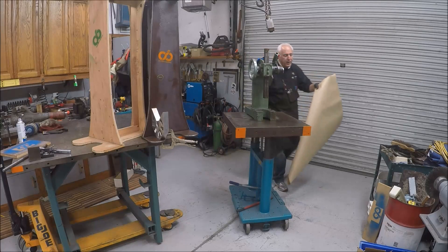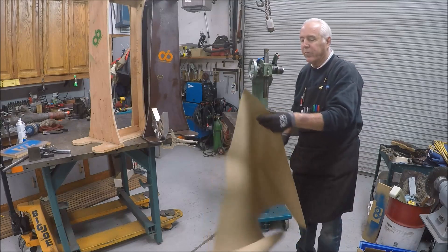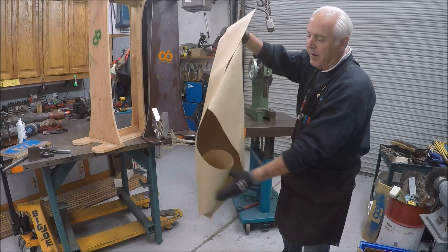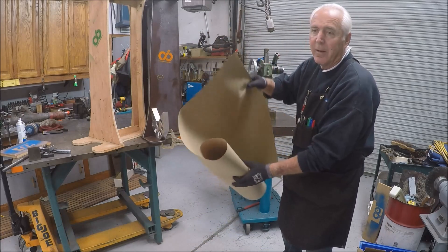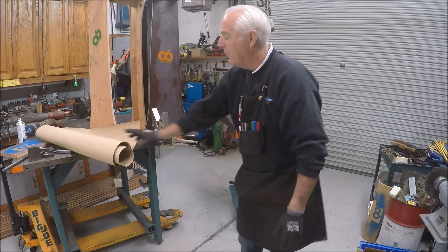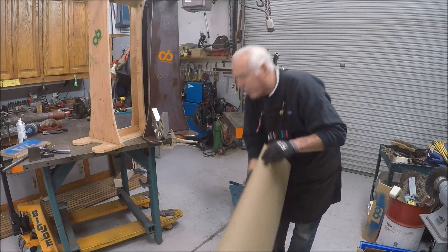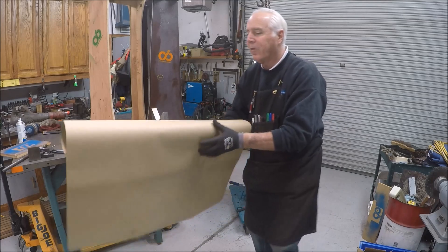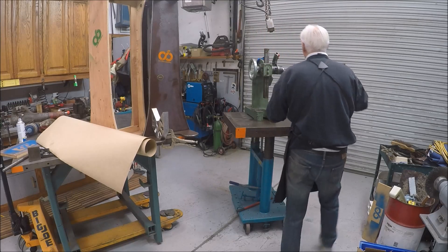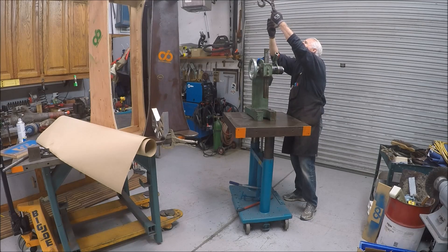If you guys don't have a roll of shop paper — craft paper, building paper — and a simple rack where you can pull it off and cut it, I'll tell you, it's one of the best things I ever did. I saw it on my buddy's channel, Blue Hands video. Mike had that and I said that's the cat's meow. I used to sit there with the roll, unrolling it, cutting it, trying to reach all the way down. I got it set up in the shop — one of the best things I ever did. I'm going to put some paper on here so when I go to painting I don't have to clean the table.